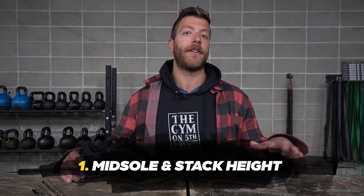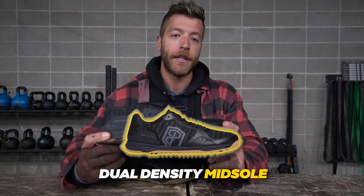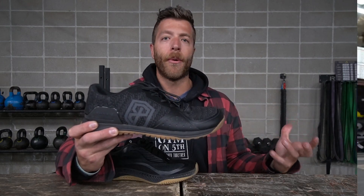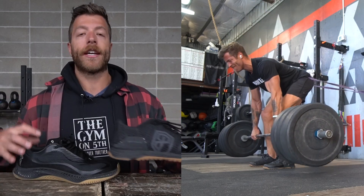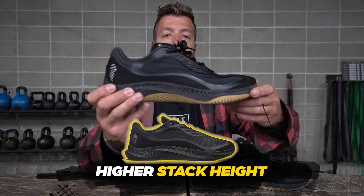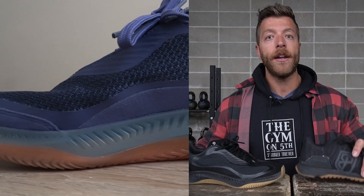The first major difference to note about these shoes is their midsole constructions and their stack height. In the Born Primitive Savage 1 you have a dual density midsole — it's a little bit more dense with a lower stack height, almost like a Reebok Nano 2.0 or a Reebok Speed TR. In the Rad 1, you have the swell foam midsole with a slightly higher stack height, giving you a little more separation from the floor and a more responsive feel compared to the denser, ground-feel-focused Savage 1.